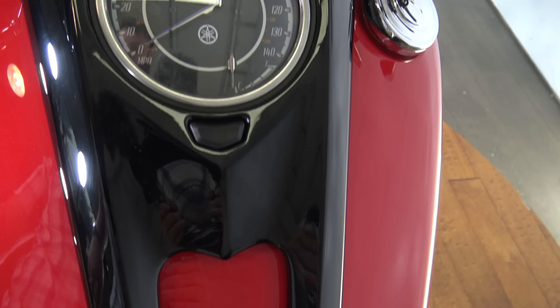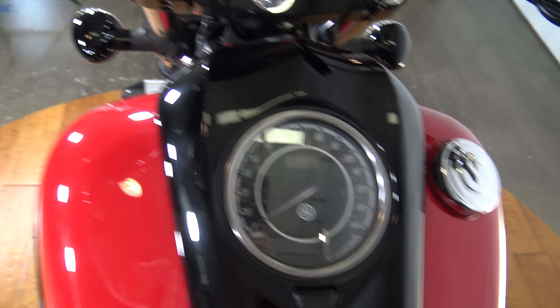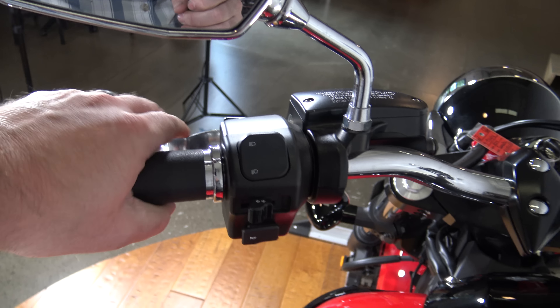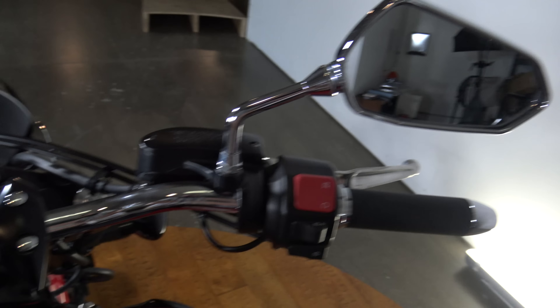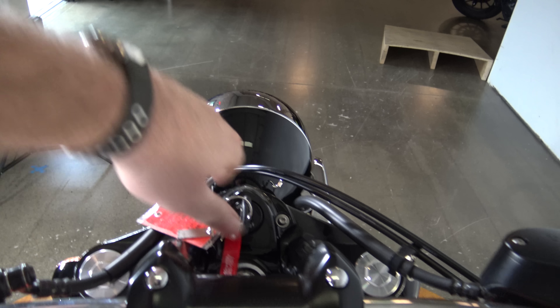Coming up over the tank — of course you have your gauge here. On the left you got your clutch and your mirror and controls. You got your throttle over here, front brake, your mirror. Your ignition is up on top — let's turn it on.